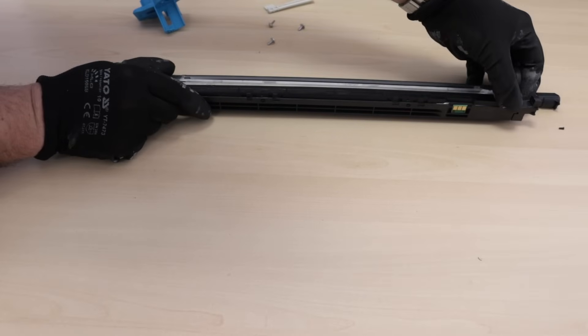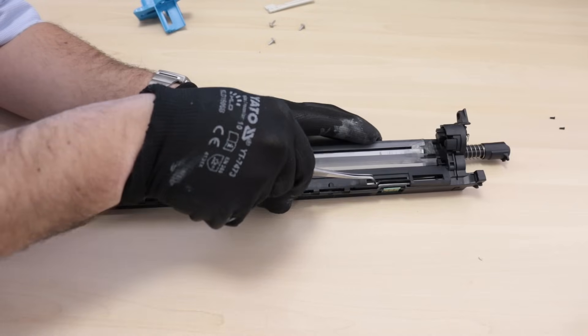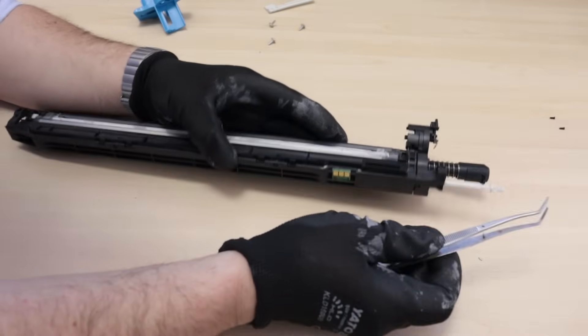If you have trouble installing the plastic cover, remove the grip cleaner. This step will make assembly easier.